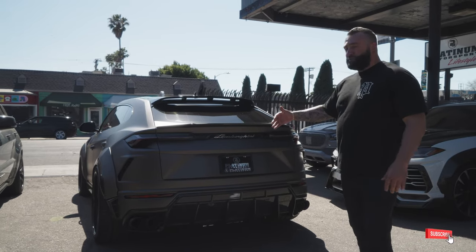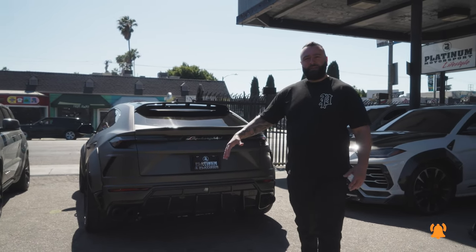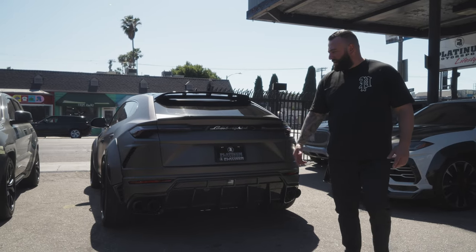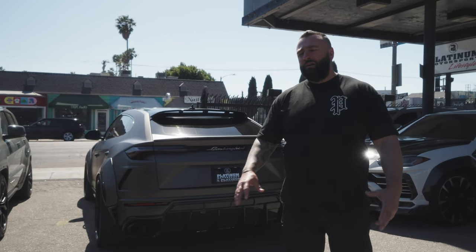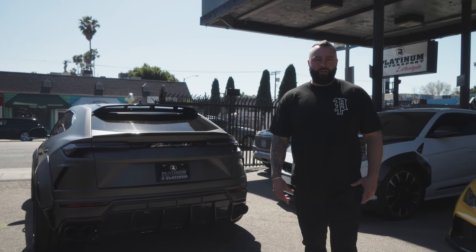It comes with mid pipes and the exhaust sounds super aggressive — I think it fits this car very well because the Urus needs an exhaust. I highly recommend the Capristo exhaust with mid pipes and a dry carbon fiber finish to accent off. I don't think you can ride this car without an exhaust on it.